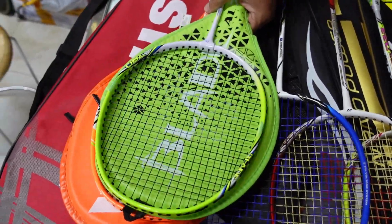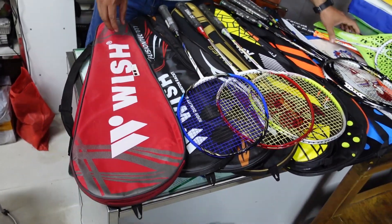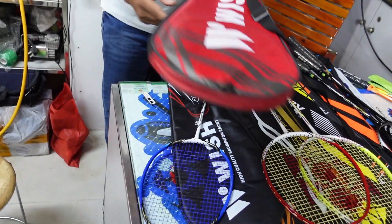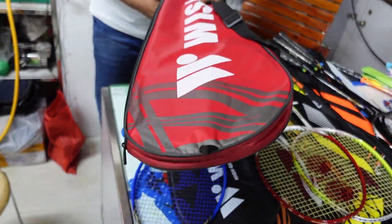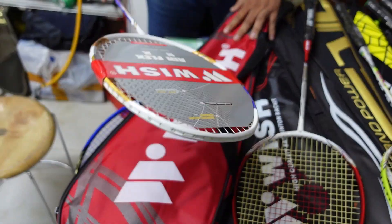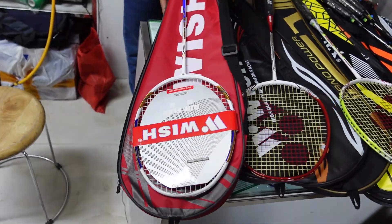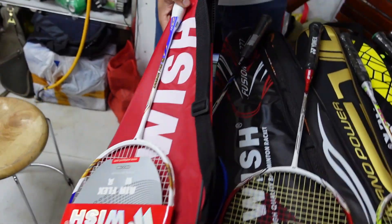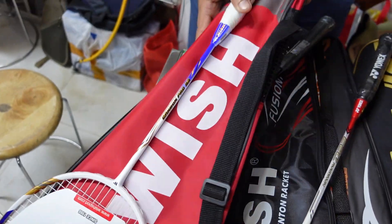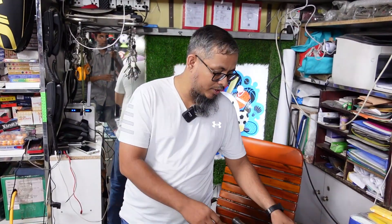The price depends on the brand. This is the Wish brand racket — this is the best of the Wish brand. This is the original quality racket. If you need good quality, we can use this one. This is the original racket. The handle has an air flow system. This is the Unix racket.